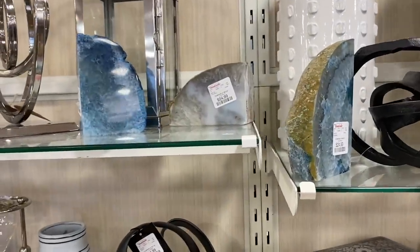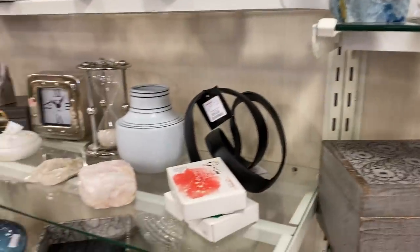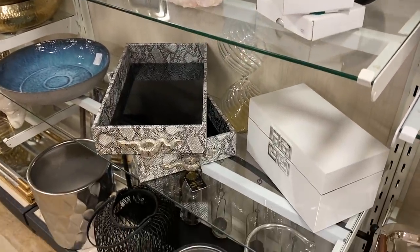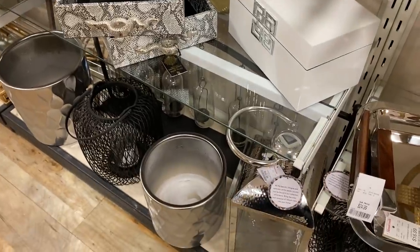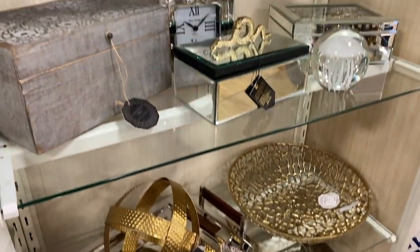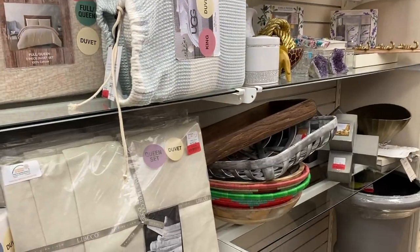This is obviously the crystal section. I know you guys have been telling me that you don't have great crystals at your stores and we're gonna have to do something about that — we're gonna have to DIY something. I really like this section here. They didn't have too many new things, but they had a lot of gold accents and trays and boxes, all things that we love.